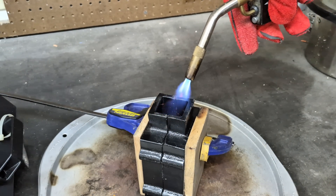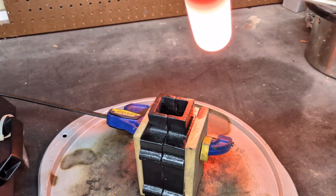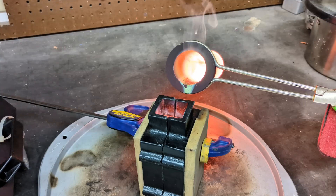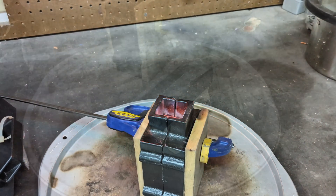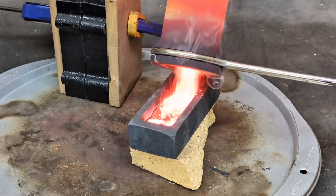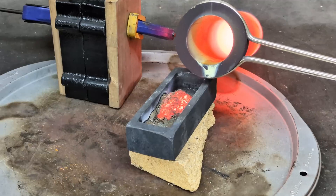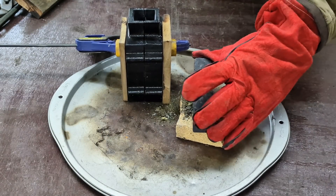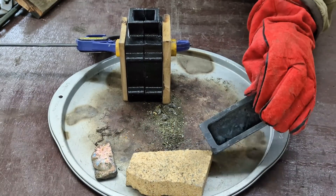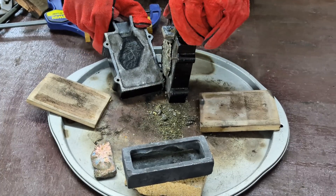Something that I didn't show on video but I did do was heat the top of the casting flask — this is very important and you should always do it. After letting this casting flask set for about 10 to 15 minutes, like I did the other one, it's now time to open it up and see how this one came out.